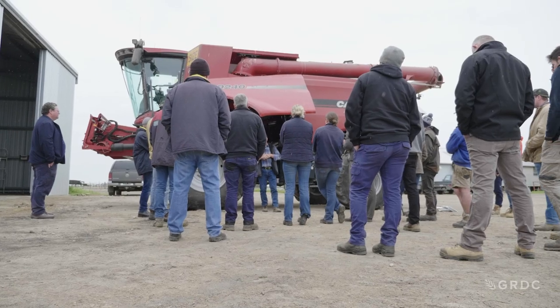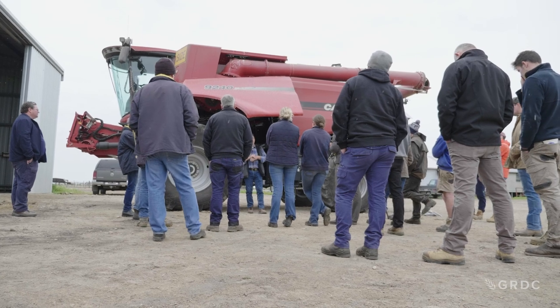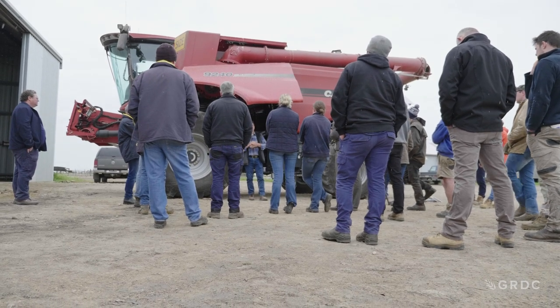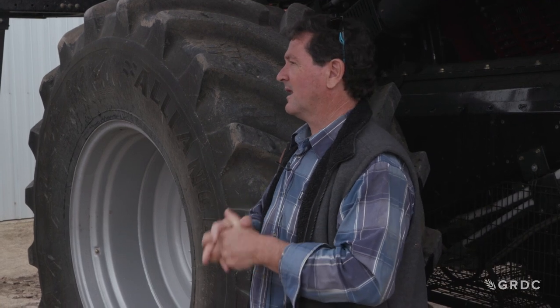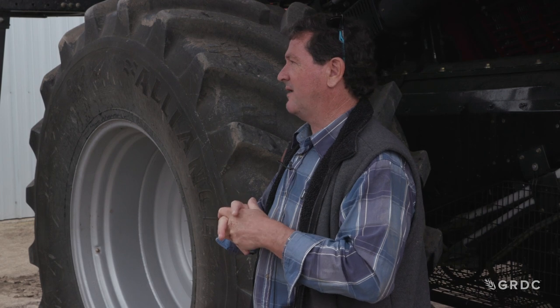Separation area on New Holland: those rotors have got 6 spike rasp bars on them, with spacers for 16. So what do you do? Go to your dealer, pack that thing with spike rasp bars — that'll take your rotor loss away.